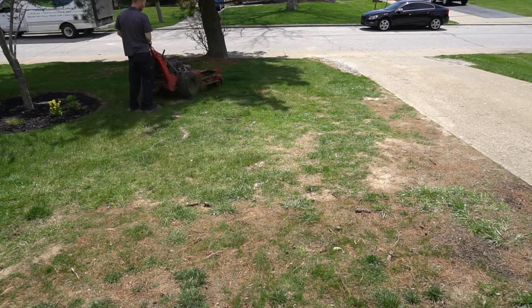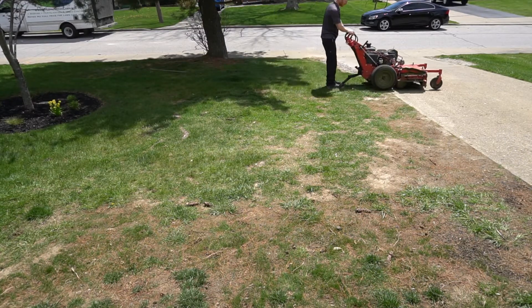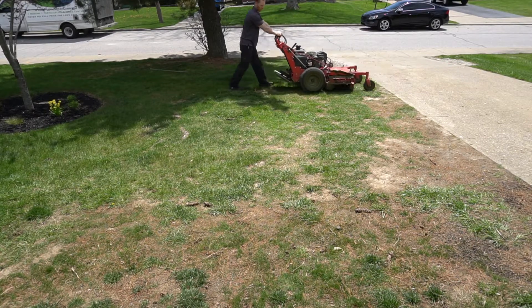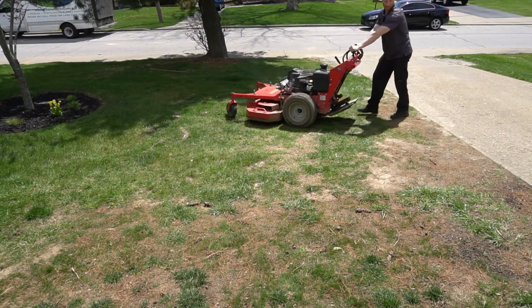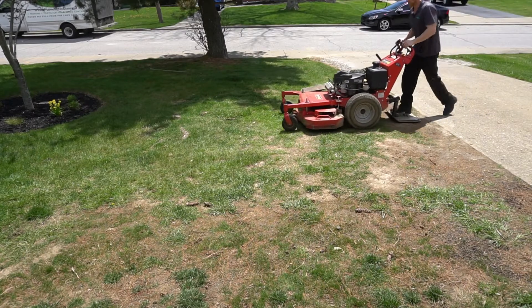If you can kind of see what I'm doing here — basically every time I come to the concrete I just take one foot off. I don't let the ProSlide slap back against the mower; I kind of guide it up with my foot. As you can see, you have full mobility when you're off.